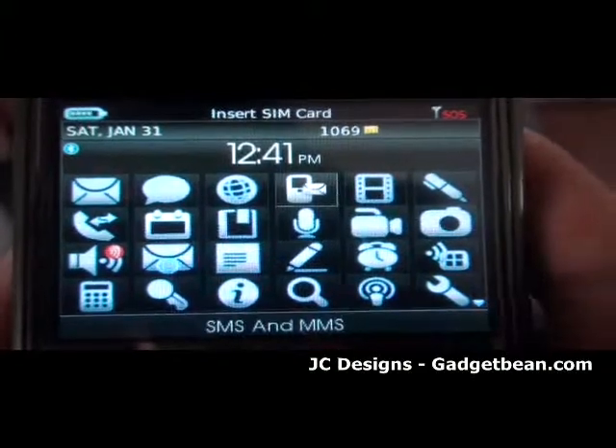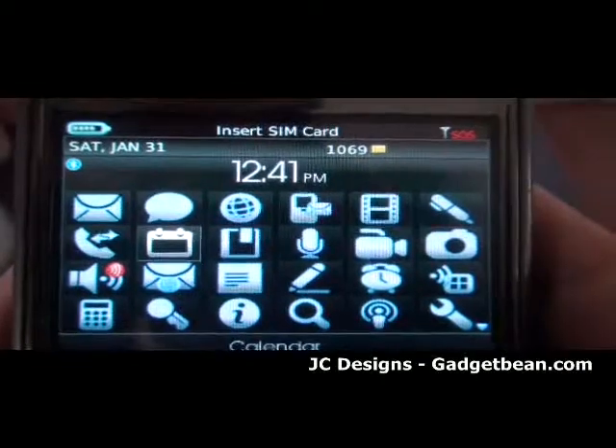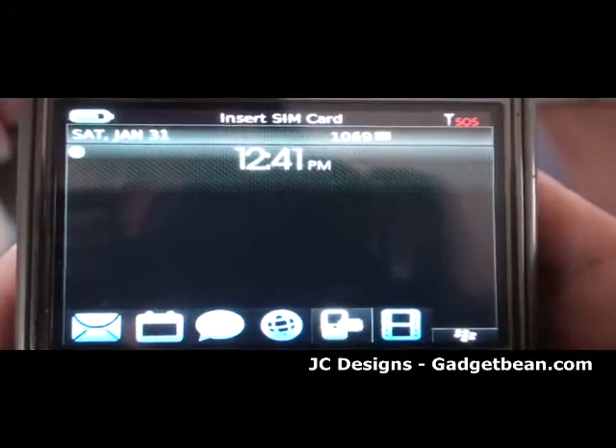So let's go ahead and switch out, for example, the 6 icons on the dock. Let's say I want to move the calendar up to the number 2 slot — do that — and there it is. The calendar is now on number 2.